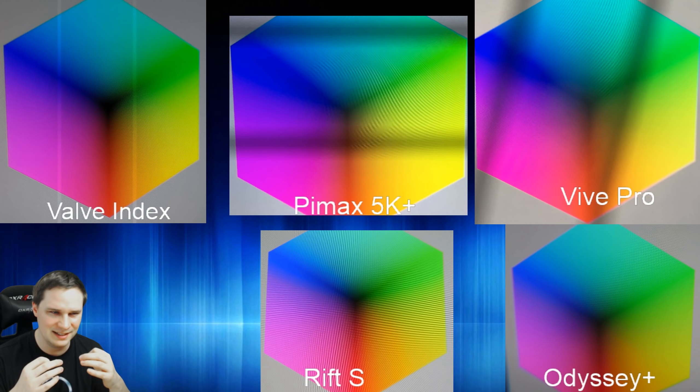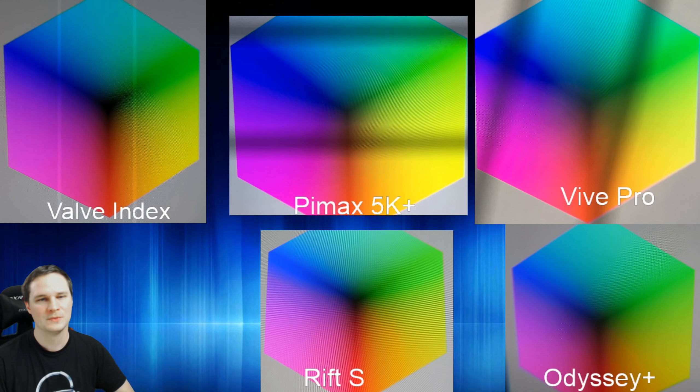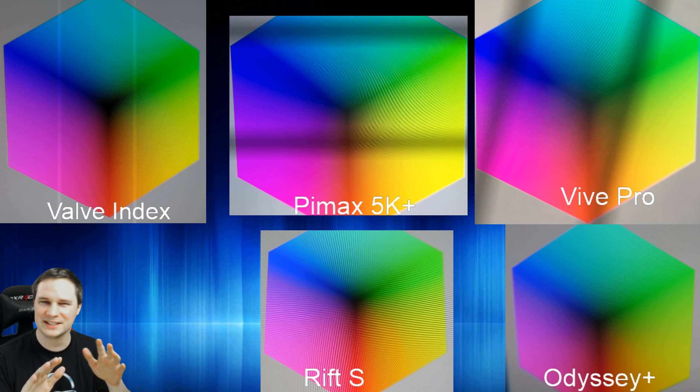When it comes to colors, all five headsets have good, acceptable colors — it's honestly hard to decide between them. If I had to choose, I'd say the Vive Pro has the best colors and the Rift S has the worst, but there's no big difference between any of them. The Valve Index sits somewhere in the middle, and I didn't notice any problems with its color reproduction.